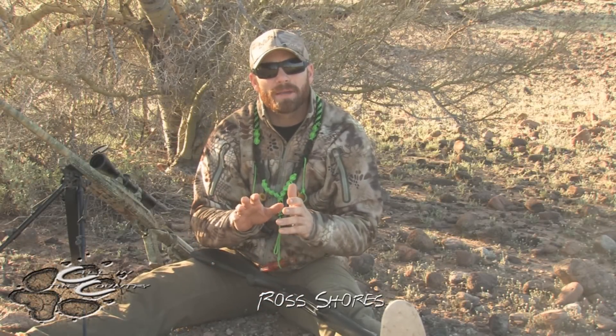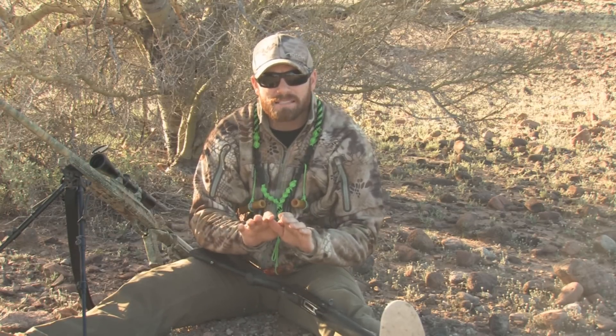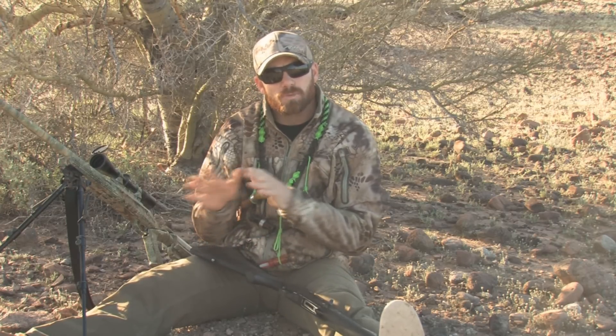Thanks for tuning in today. I wanted to talk about stand setup. There's a lot of information out there about stand location - meaning setting up upwind, downwind, crosswind, sun at your back, close cover, tight cover, open cover. I really haven't seen a lot on stand setup, and I think it's just as important, if not more important, than stand location.